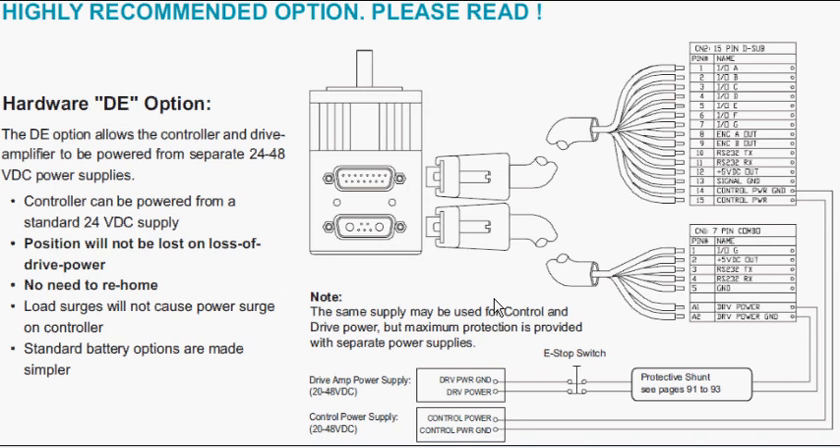The drive enable feature allows you to separate the amplifier power, which can be found on the 7-pin connector, from the control power, which can be found on the 15-pin connector. Without the drive enable option, you will have the control power and the amplifier power internally tied together in those connectors.